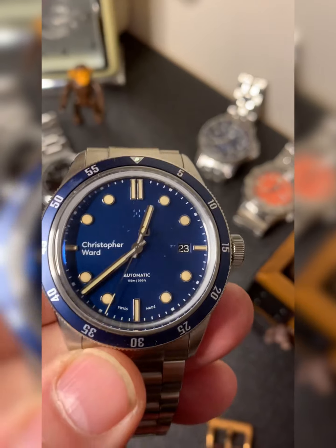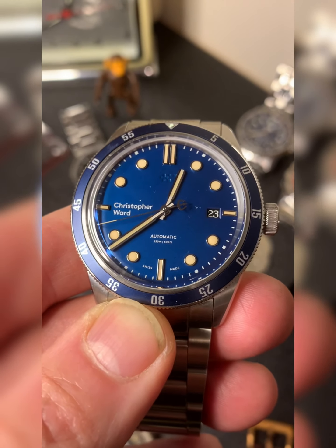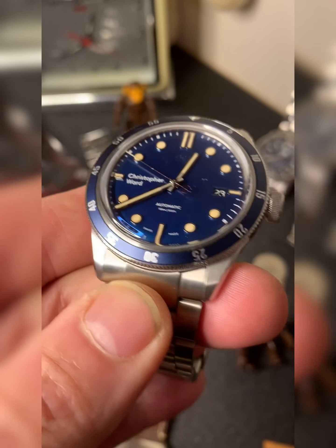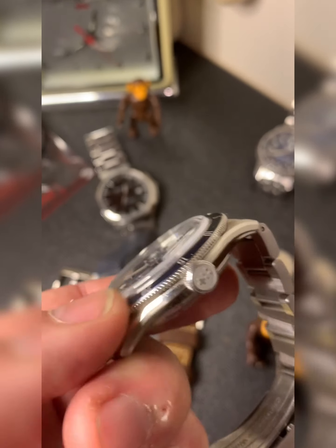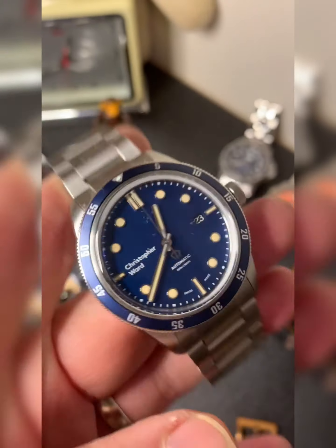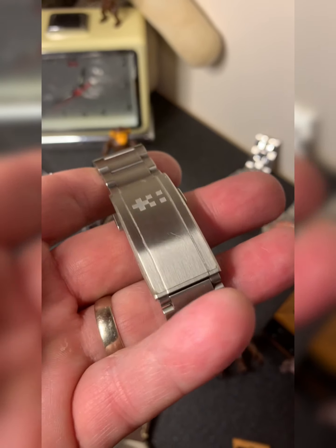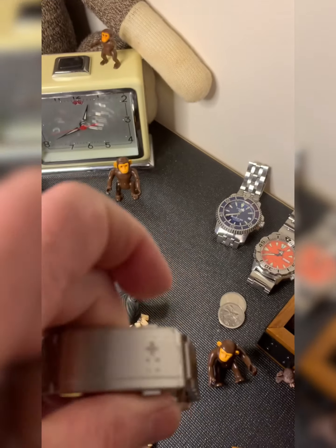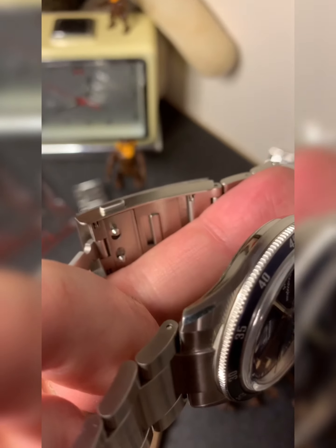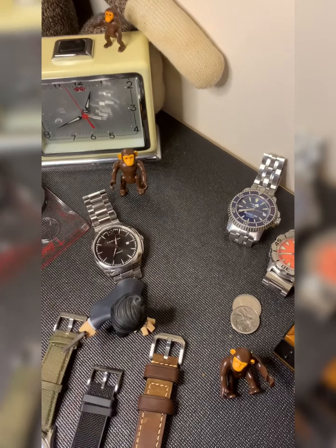One of my favorite brands getting a lot of publicity lately is Christopher Ward. This one is the C65 Trident automatic. The quality and the price point are exceptional — can't say enough good things about them. The case is referred to as a 'light catcher' case, very streamlined. The buckle and bracelet are second to none. What makes it special is they have a glide system for micro-adjustments — you pull the two little levers in and you can do the micro-adjustment for the watch.